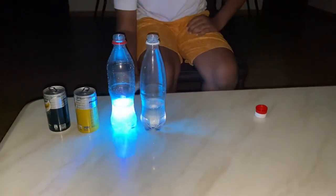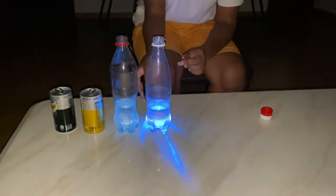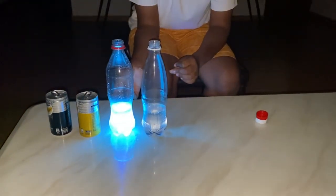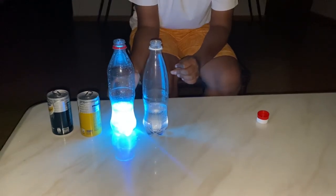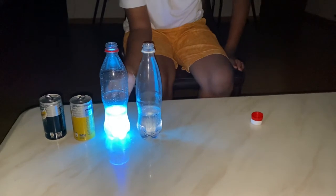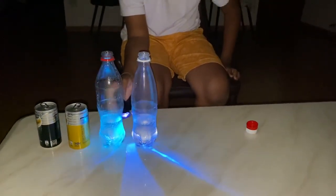It is because of quinine. In tonic water you have quinine, but in soda water you don't have quinine. So when quinine is there and you shine an ultraviolet light, you can get this blue color. But when you don't have quinine, then you will get normal water.